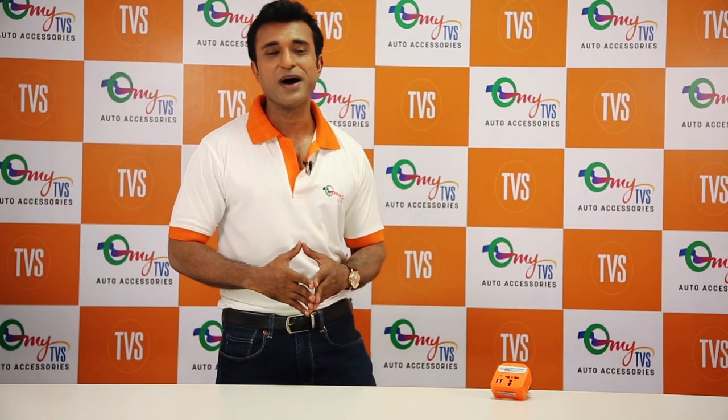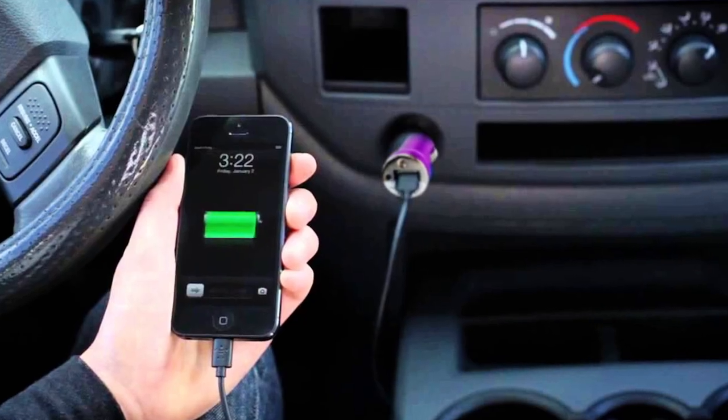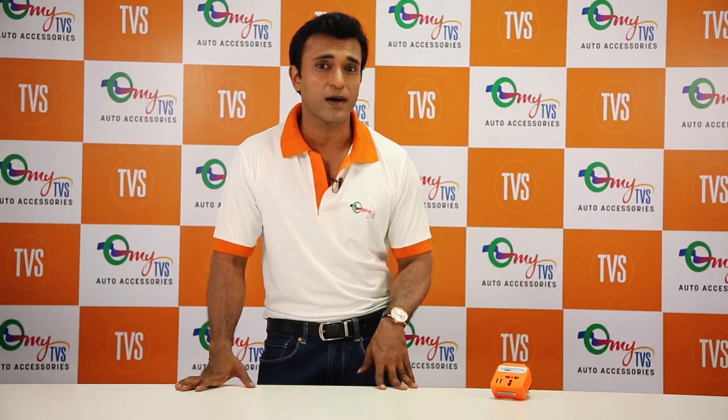Hello everyone, this is Saurabh Bansal from MyTVS. These days we all use multiple devices in our day-to-day lives. Devices like mobiles and tabs can easily be charged on the go. But how do you charge a device like a laptop or a camera?